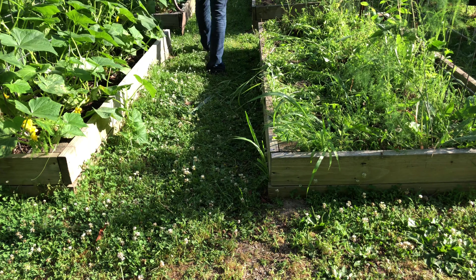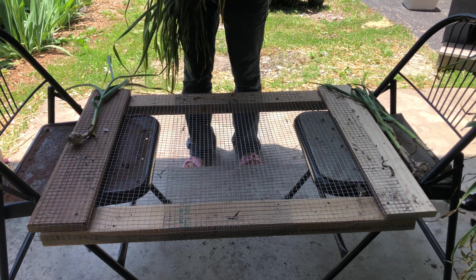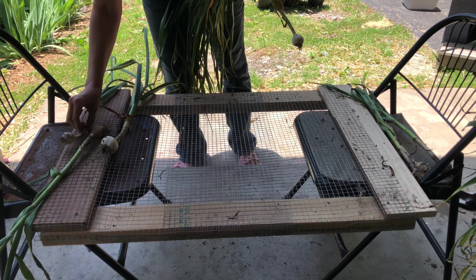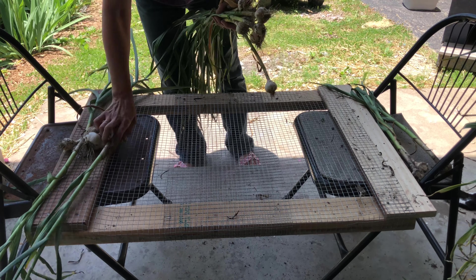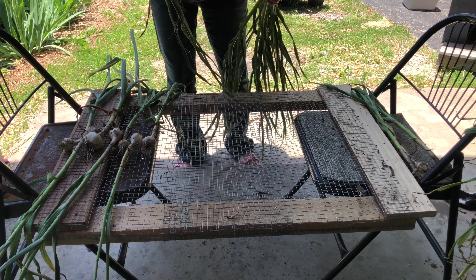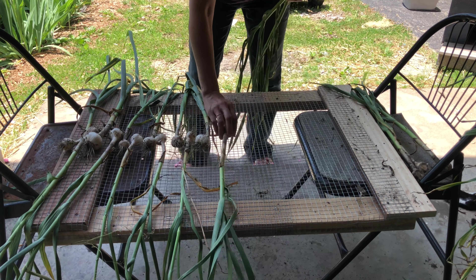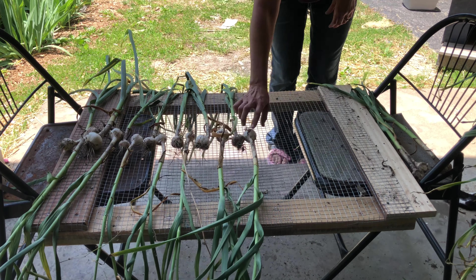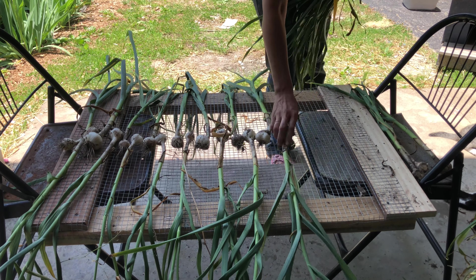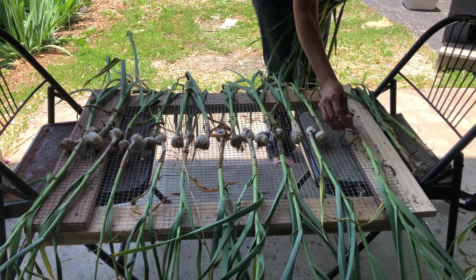Once all the garlic bulbs are pulled, it's time to cure it. Now if you want to use it fresh you don't have to do this, but if you plan on keeping it long term through the winter until your next garlic harvest, this is an important step not to skip. You want to lay it out in a single layer in a cool dry place out of the sun, making sure there is good air flow to guarantee they dry and don't mold or rot.